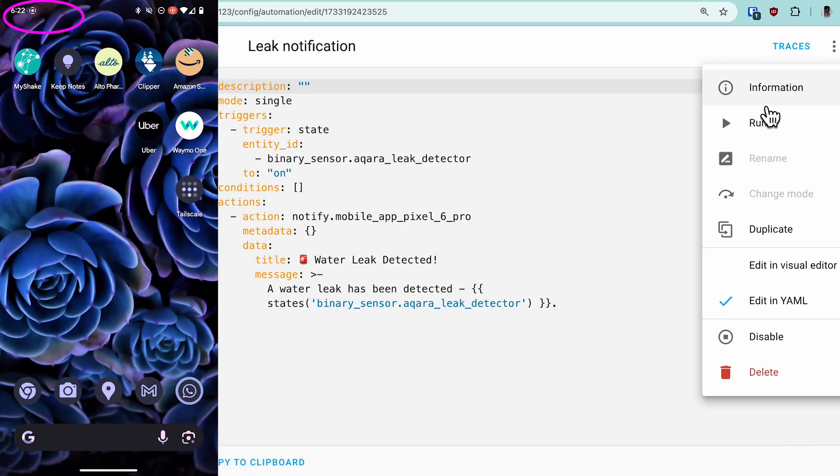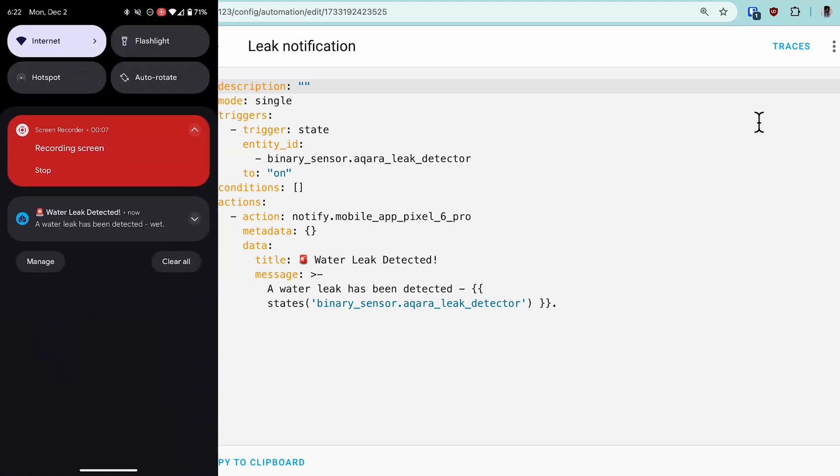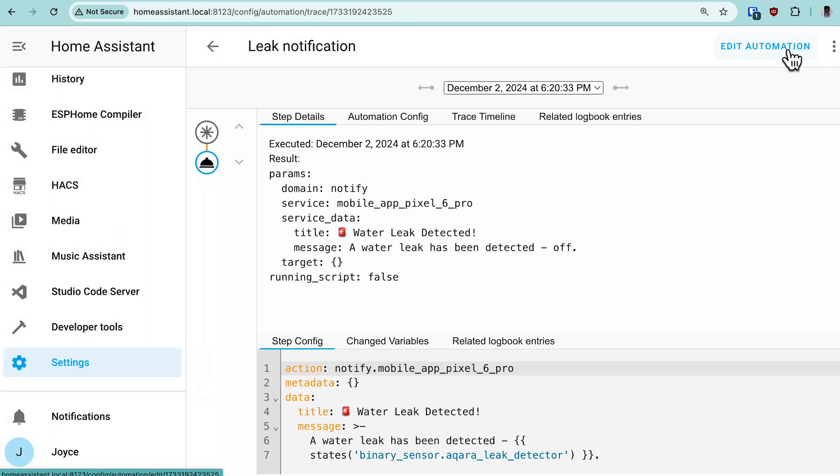Now let's test it out. We send a push notification, but you can also do a persistent notification, turn on a smart light in that room, or trigger an automatic shutoff on the main water line if you have something like a smart valve.